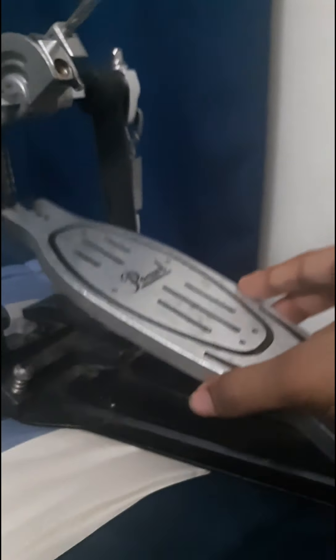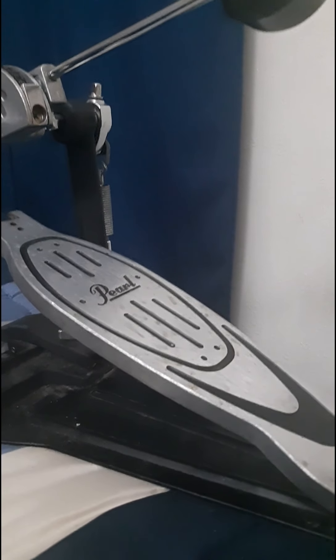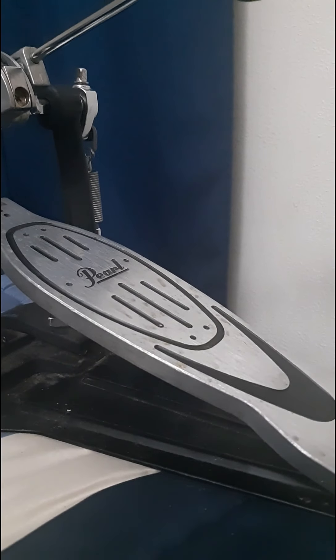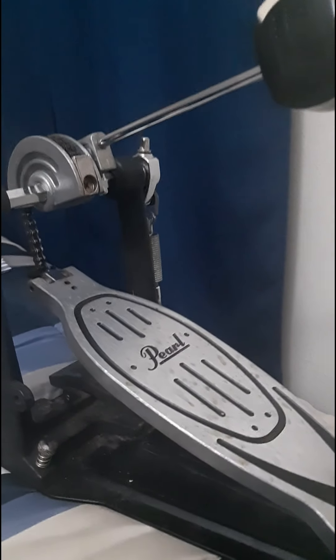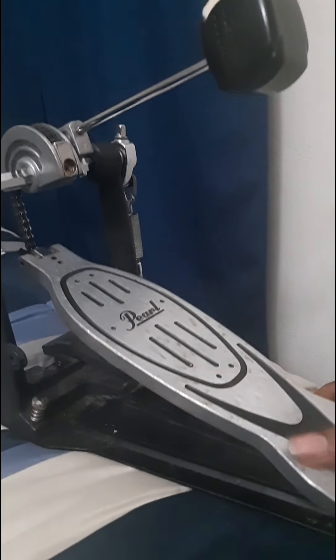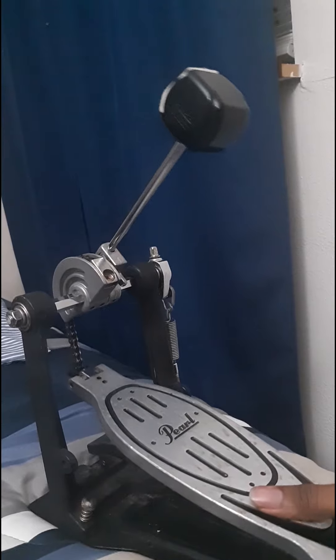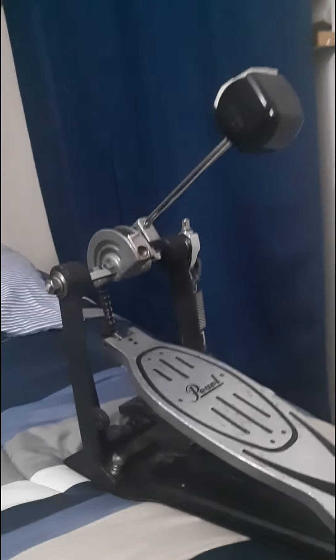The fourth part of the bass drum pedal is the footboard. I don't specifically remember the significance of the footboard right now, so let's skip that. Basically, that's the footboard — I just don't have a great explanation for it at the moment.